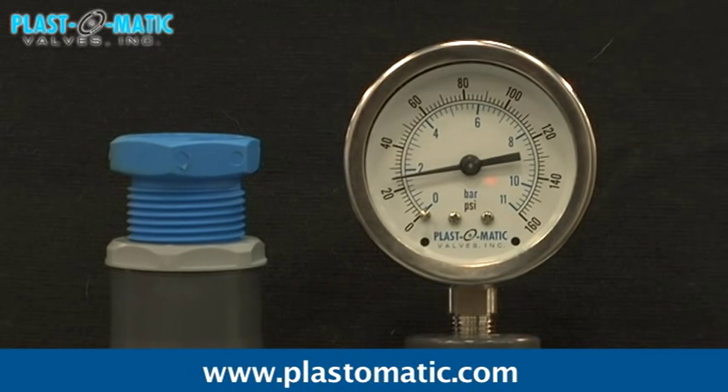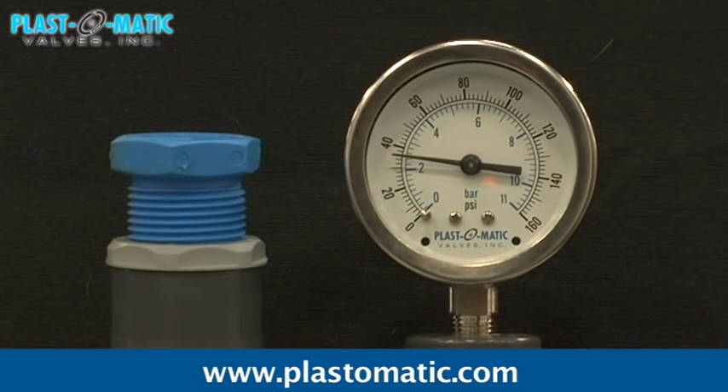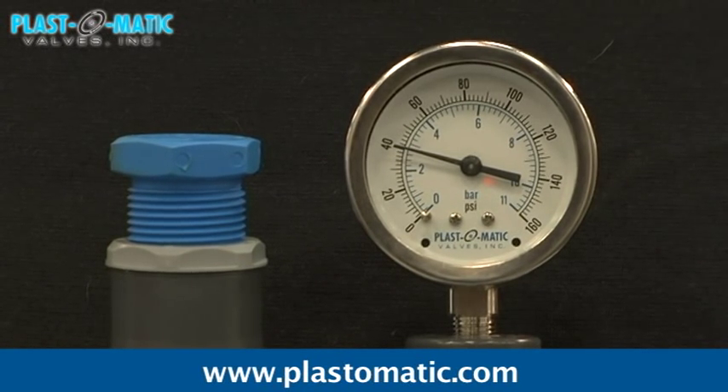As equipment or valves downstream of the regulator begin to open and demand flow, the downstream pressure begins to fall and the regulator begins to open. As it continues, the pressure regulator opens further until its maximum opening is reached. As the process is reversed, downstream pressure begins to increase and the regulator starts closing. When the downstream pressure again reaches the set pressure, the regulator closes bubble tight.